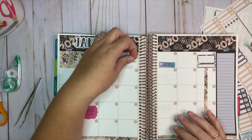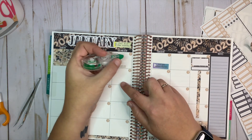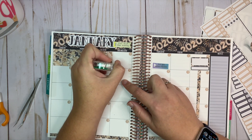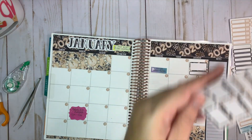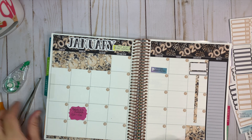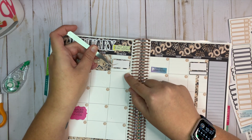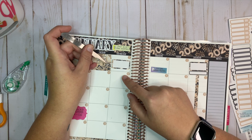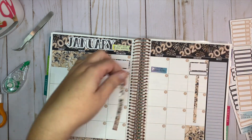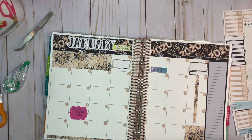My filming schedule is going to change a little bit in the new year. On Wednesdays is when I'm going to film my memory planner, and on my Instagram stories I posted about how I was going to try to take a different approach to memory planning this year. I don't have any videos posting on Wednesdays anymore, so I'm going to put a washi strip there to indicate that every Wednesday is a filming day.